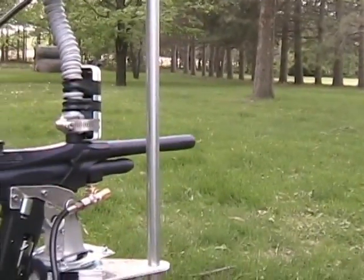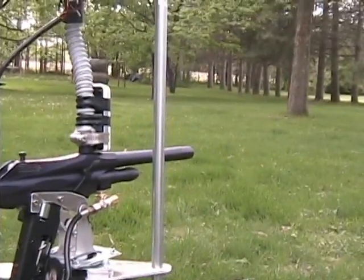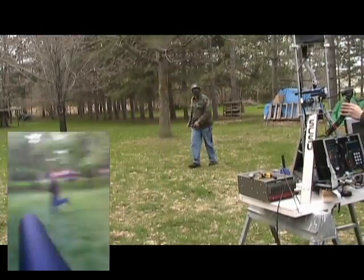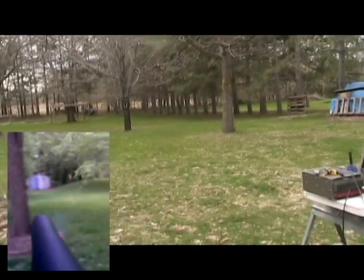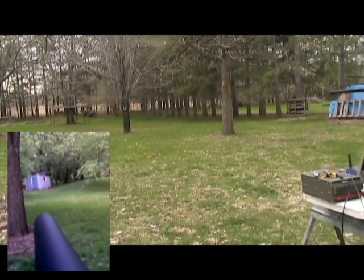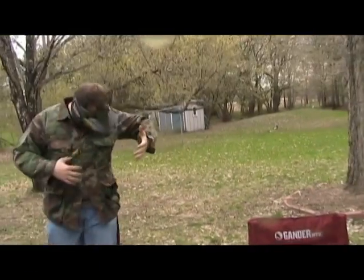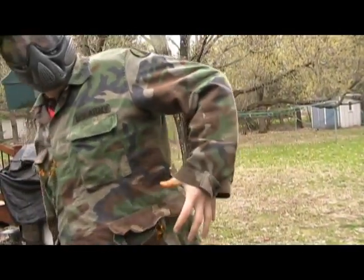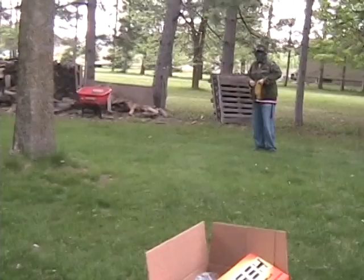Here we have our awesome barrel cam, which is a Nokia 5300 electrical-taped to the feeder tube. The barrel cam and the actual video definitely do not line up 100%, because when we were shooting this, we had just graduated and were moving the next day, so we lost a lot of footage. But this is the best we could do.